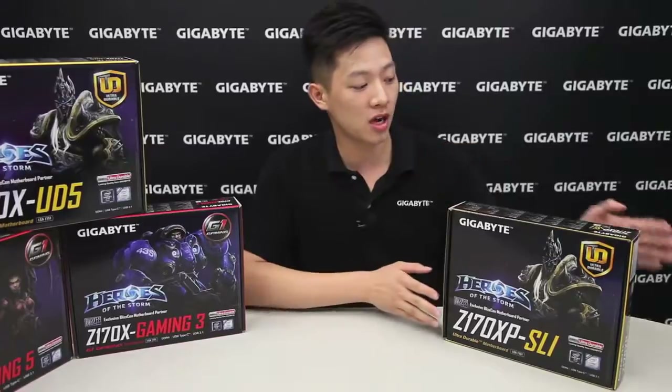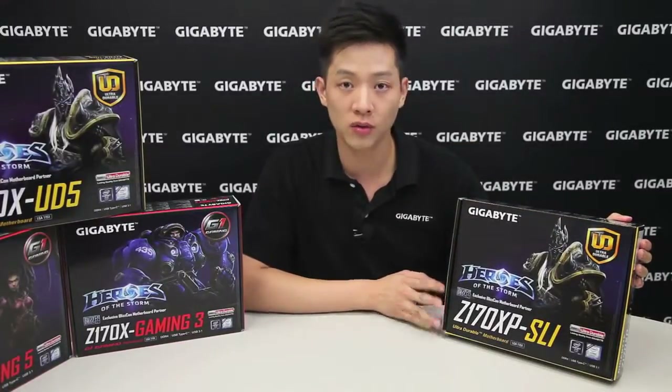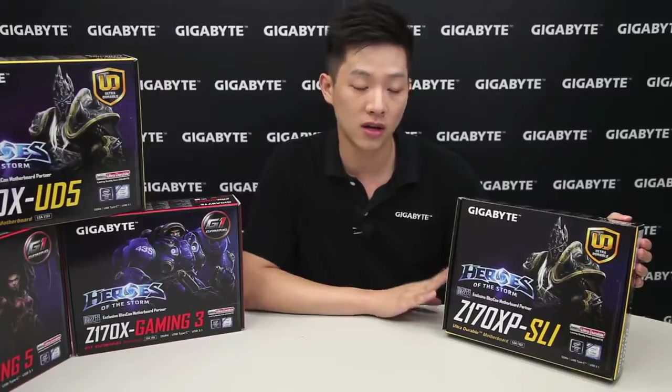Hi everybody, my name is Leon Chen and welcome back to the Gigabyte Motherboards and Bricks channel. Today we're going to be talking about our Z170 XPSLI motherboard and tell you the different features that it has with an unboxing and overview.